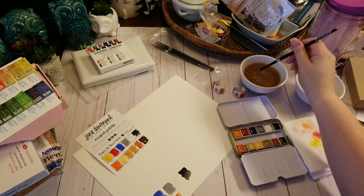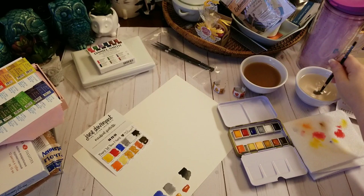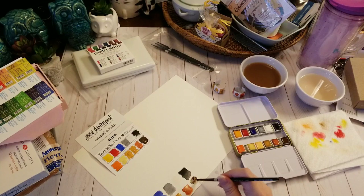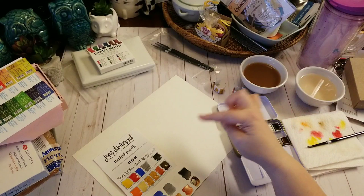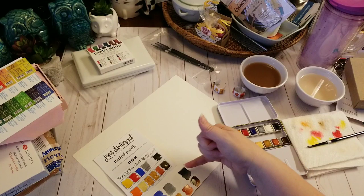This next one is kiss kiss, and then this last one is cocoa. So that is the Jane Davenport neutral palette. You can kind of see a big difference in how they react on the swatch card versus on actual watercolor paper — there's more movement, more gradation in the colors, and they're definitely prettier on the watercolor paper.